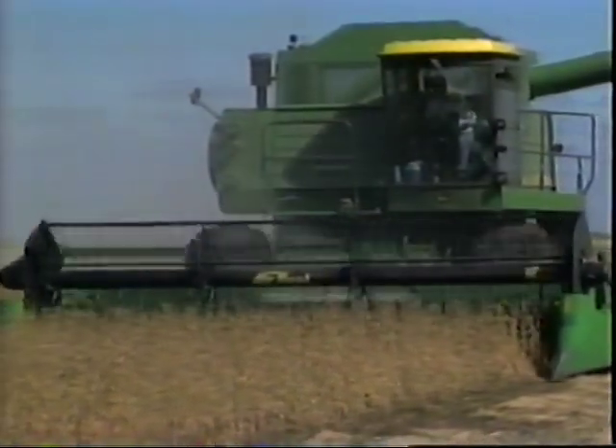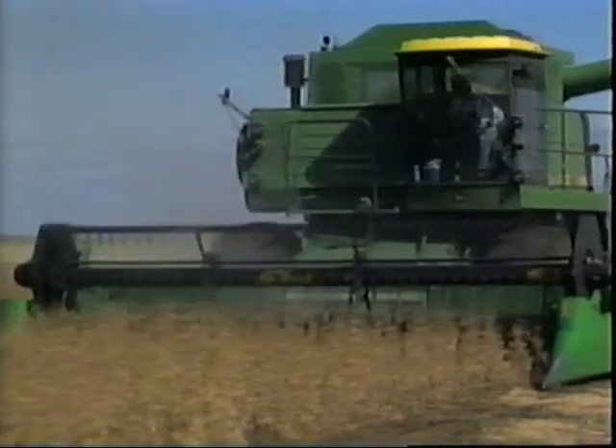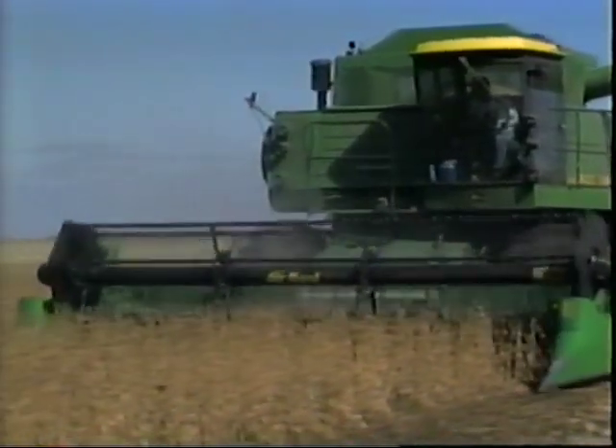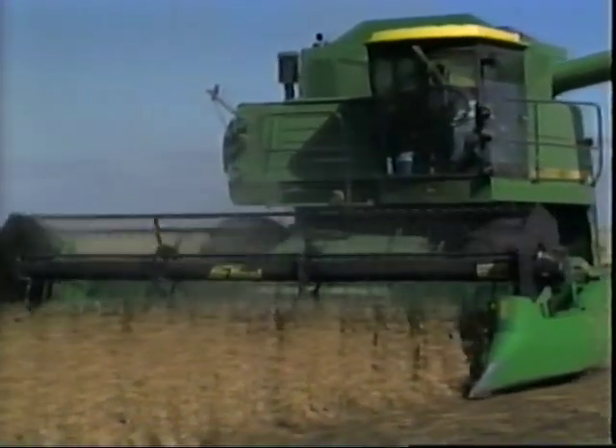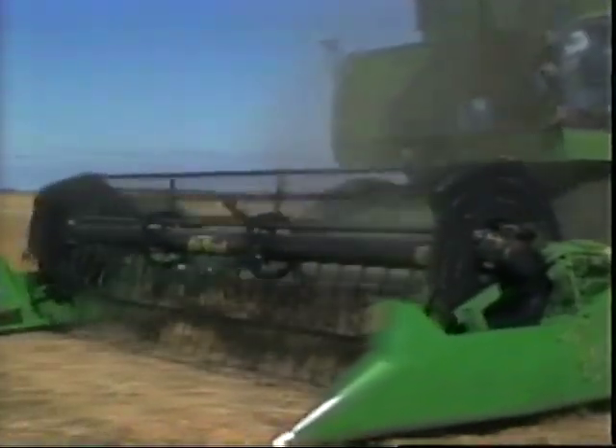Improved combine performance due to more even feeding. Any combine does a better job of combining, losing less crop out the back end and reducing wear and tear on the machine if it has a steady flow of crop. The Crary Air Reel provides a constant stream of air which blows a steady flow of crop off the cutter bar back to the auger. You eliminate slugging your combine due to uneven feeding. Most slugging occurs because the crop builds up between the reel and the auger until there's a big enough pile and the reel forces it into the auger and slugs the combine. This causes poor combining, crop loss, and extra wear and tear on your machine.